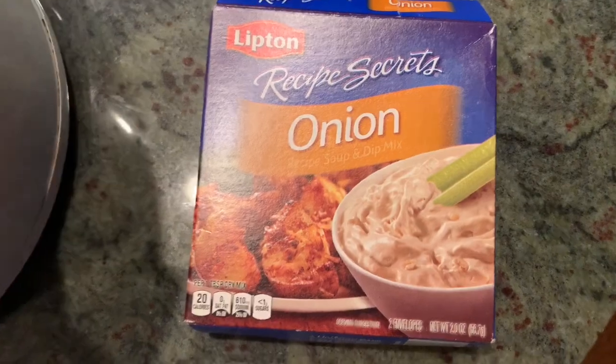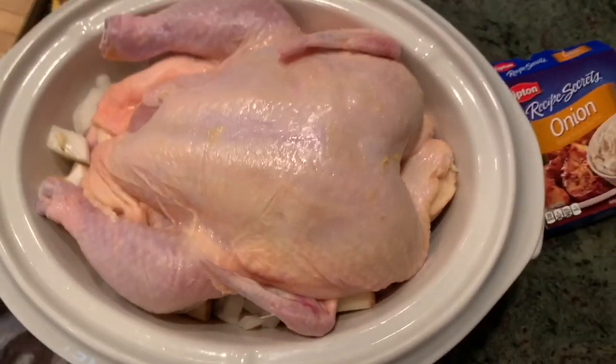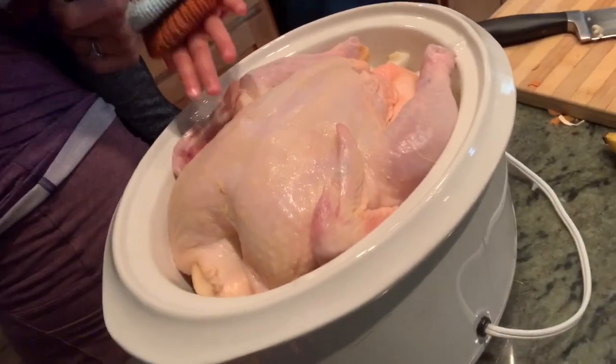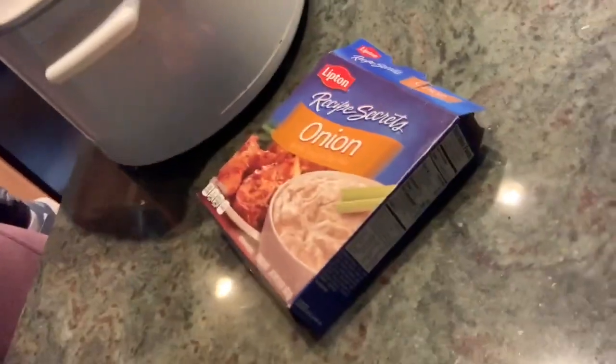This is what we're going to season our chicken with. Place our whole chicken on top of the veggies. When you become a mama, you are going to cook one-handed — it's my little pepper. We've got our chicken in the crock pot and this is what we're going to season it with.